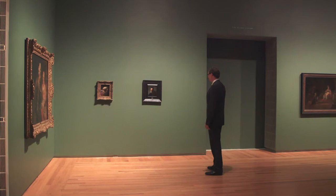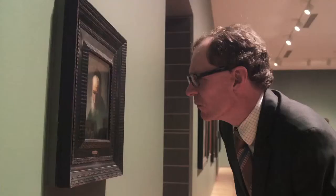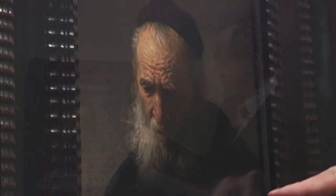The painting I'm talking to you about today is Rembrandt's Head of an Old Man in a Cap. It's a small painting on panel. It was painted during Rembrandt's early period in Leiden, and it shows an old man wearing a simple cloak and a little black cap.